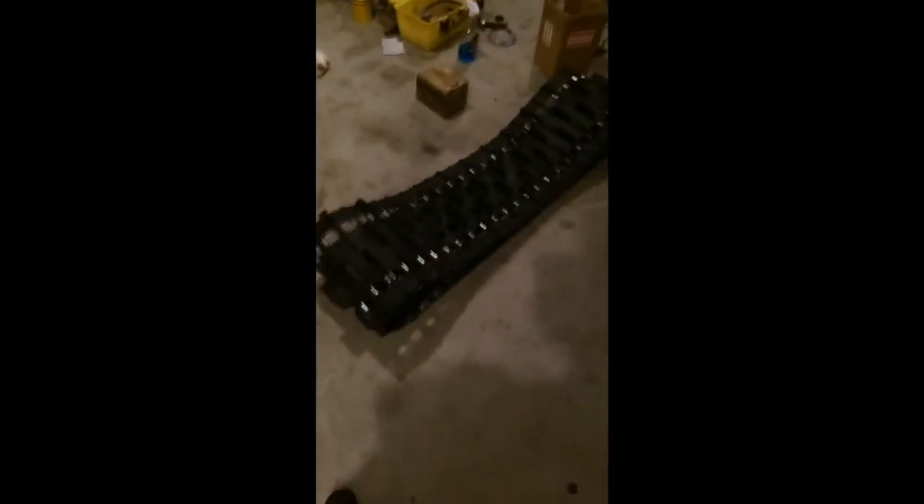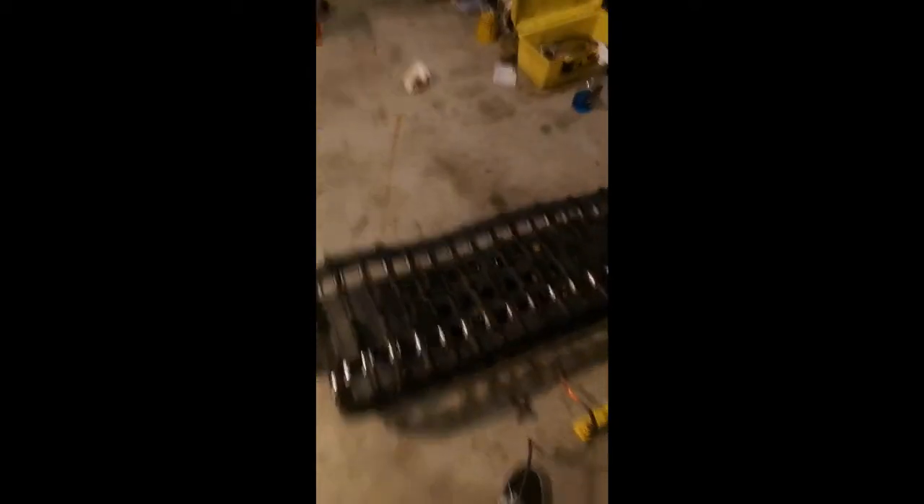Basically, porting a track is pretty easy. You get a hole saw to whatever size you want, whatever pattern you want, and then you just go to town. Make sure the hole saw is in reverse so you're melting holes rather than actually cutting holes. It takes a little bit of time. I'm curious to see how it works. I've got some stuff for the ZR — going to modify it a little bit for this winter.